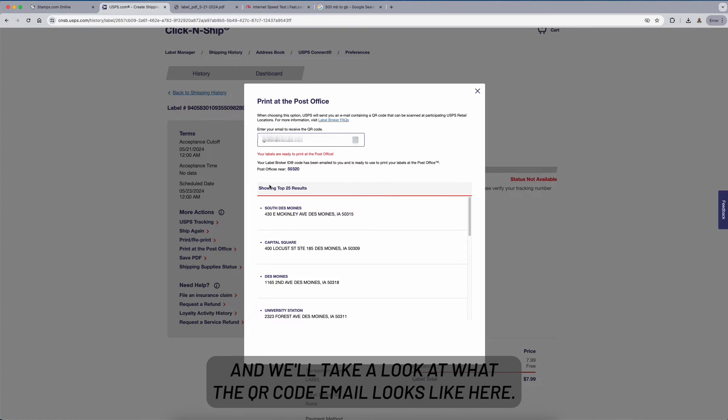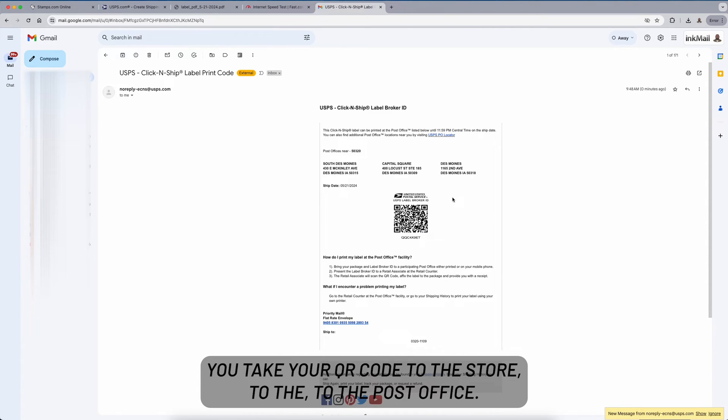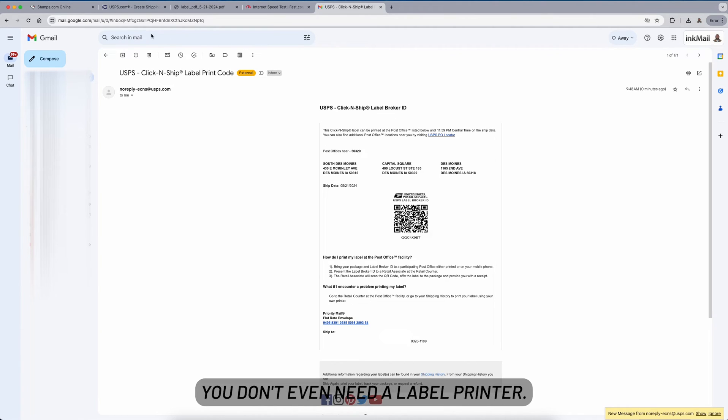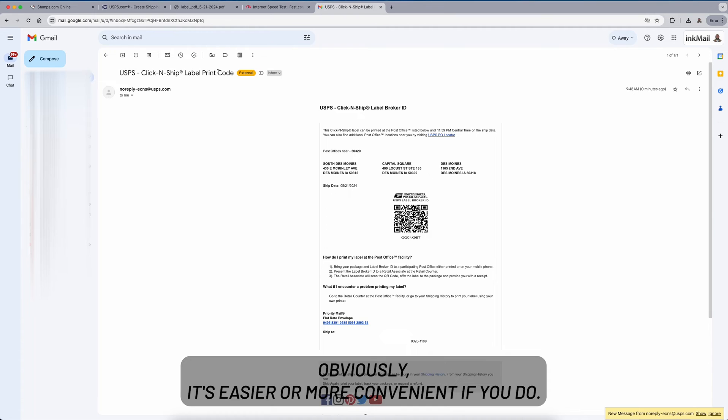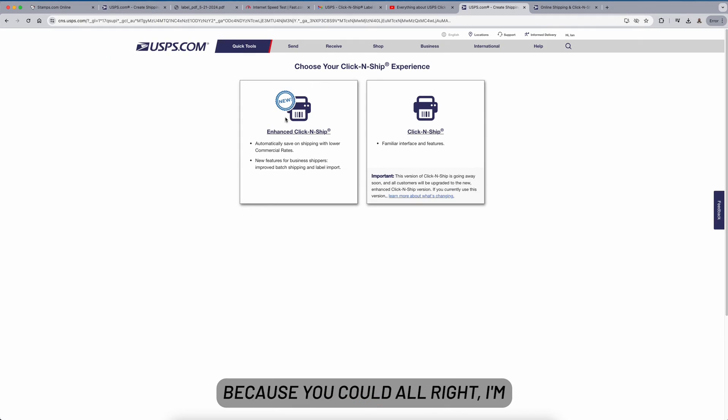Let's take a look at what the QR code email looks like. At the top you have the zip code and the three closest post offices. The QR code is there — it's called a Label Broker ID — and the instructions are below that.